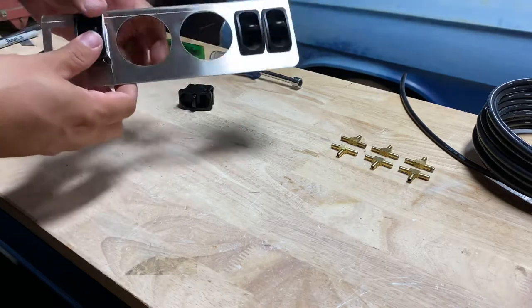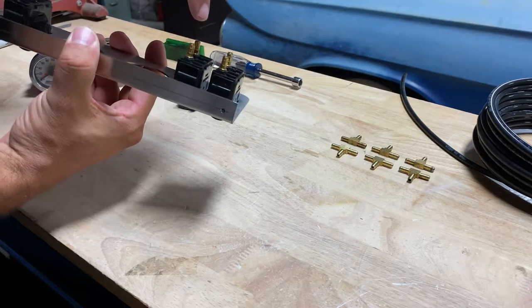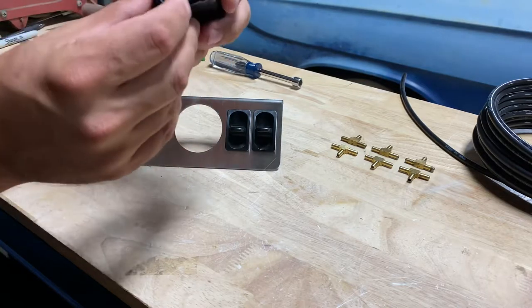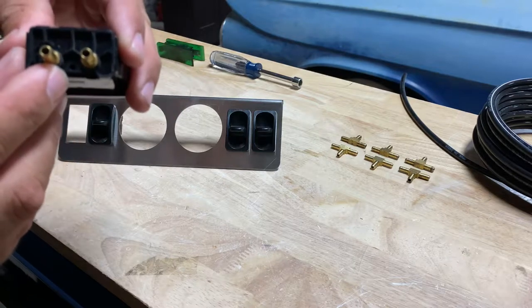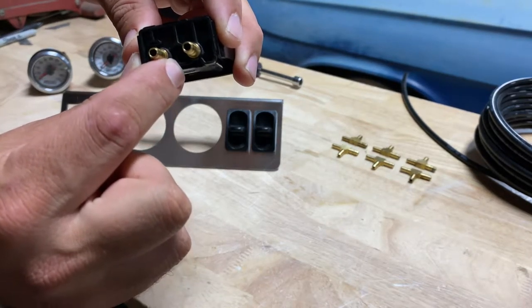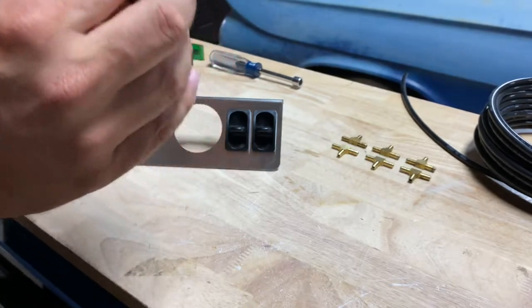One thing people have asked: we've got a line going from the tank and a line going out to the bag — where does the air go when you let the air out of the bags? If you look on the back of the actual valve, there's a hole right there, and that's where the air actually bleeds out of the bags when you dump it down.